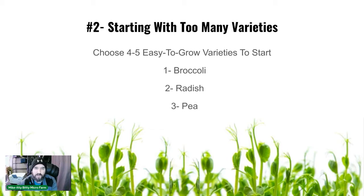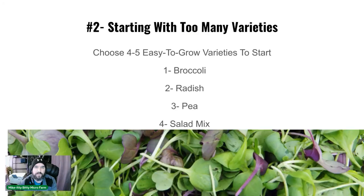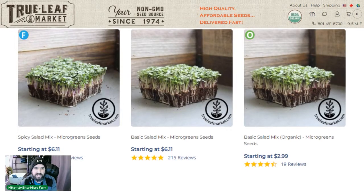Number three is peas — these are actually easy to grow and could probably be number one. We use a speckled pea; we tried green peas but they were too tendrily and people like the speckled better. This grows amazingly in 10 days. I do not recommend going 14 days — they'll be crazy long and falling over. Ten days is the perfect harvest time; they don't get woody at that point.